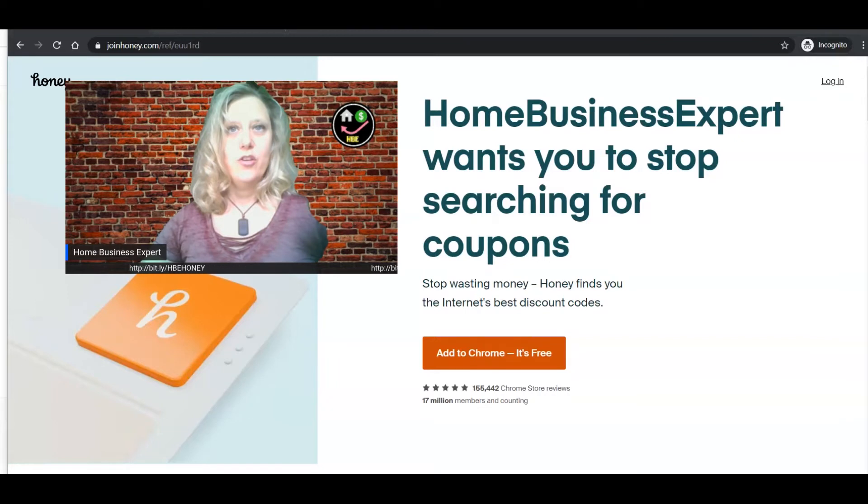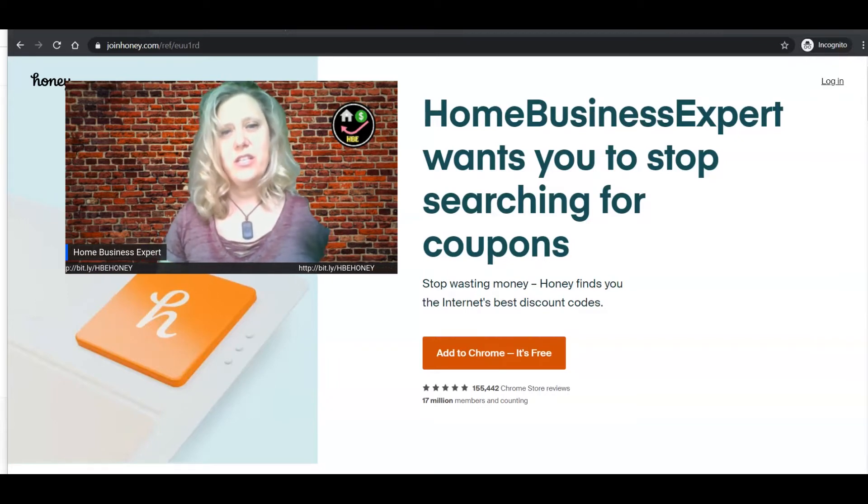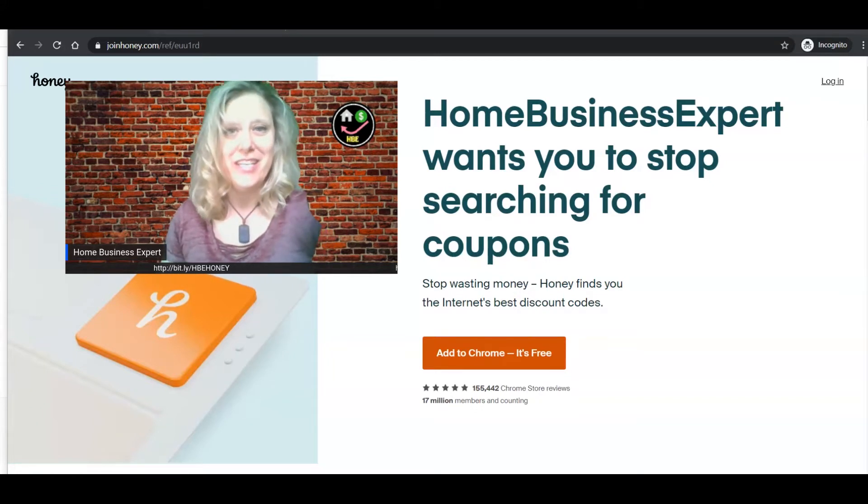Hi, Amy Hunt here, home business expert. I'd like to teach you more about the Honey extension, so follow along. I'm not only going to teach you about the extension — I'm going to teach you how to install it. The first question I want to answer is: where can you put this extension, and what is an extension? An extension is what I call an assistant — it helps in the background while you're shopping.